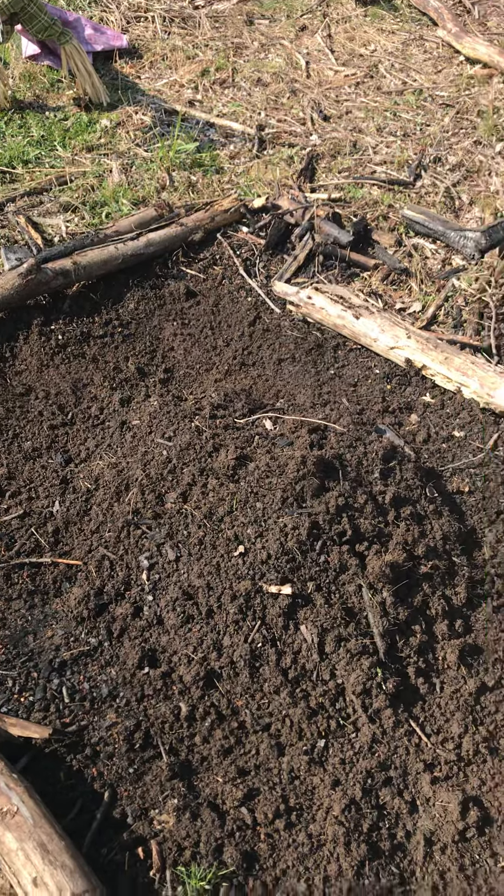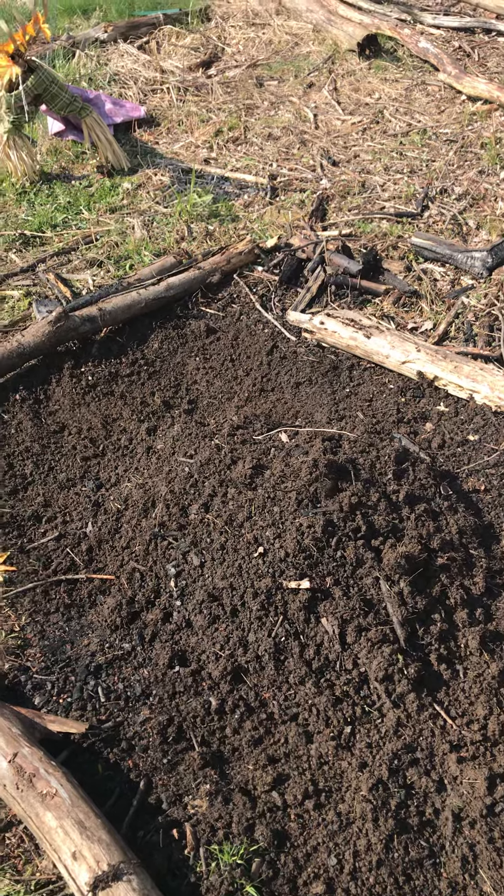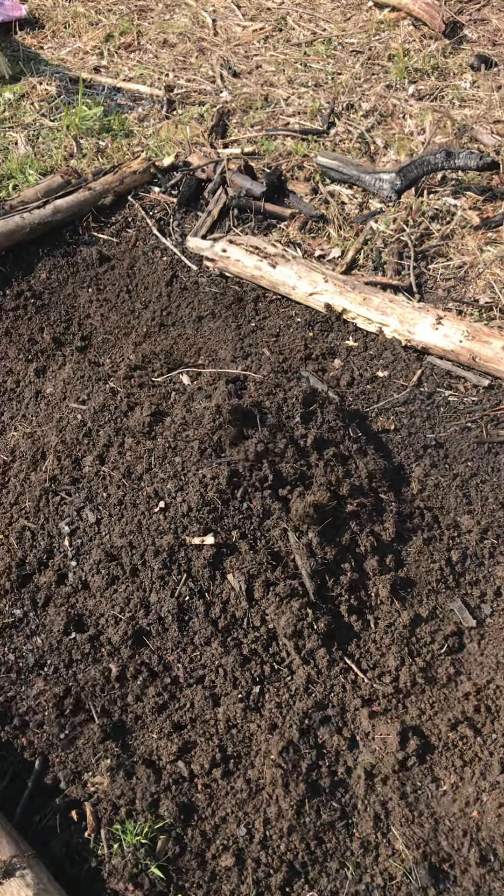Okay guys, Snipper here again with Silver Lining Homestead. I just want to show you what I did here. This was a spot where the pumpkin patch is going to be at. This was all burnt down — a small little burn pile I had here — but I mounded it up.